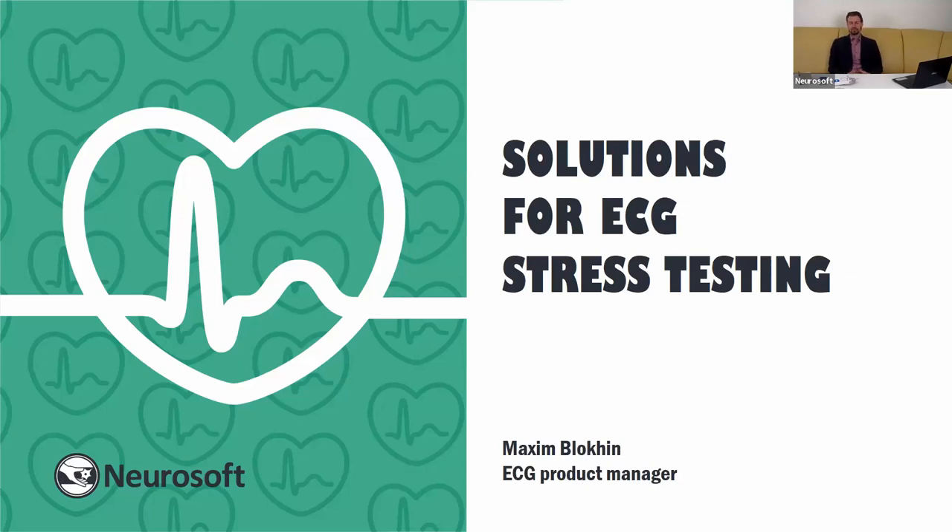Good evening, ladies and gentlemen. Our topic today is solution for ECG stress testing. And before we start, I will say a few words about Neurosoft ECG products.